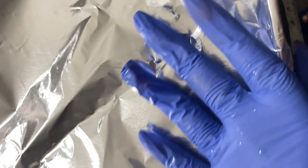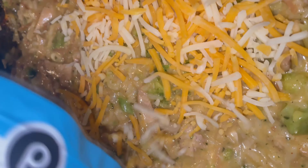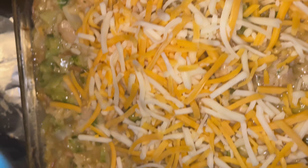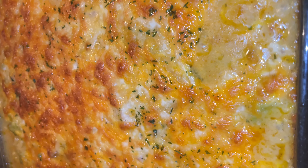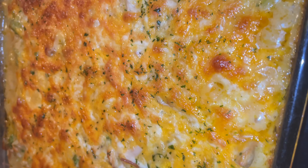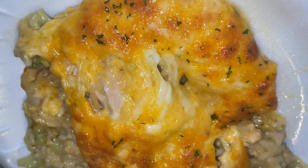Bake it at 375 degrees until your rice is all the way cooked. Then come back, add some cheese on top, and bake it uncovered — and this was the finished product. It was very delicious. If you want a one-pan meal that is quick and simple, this is it.